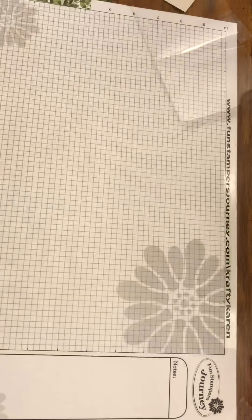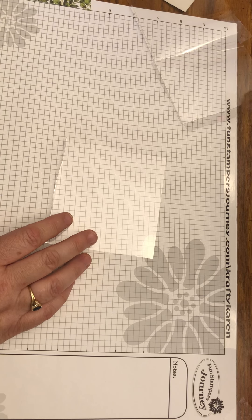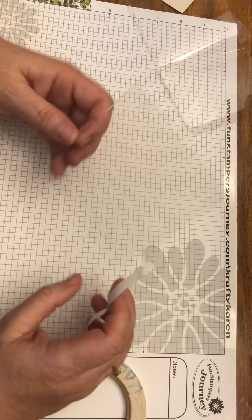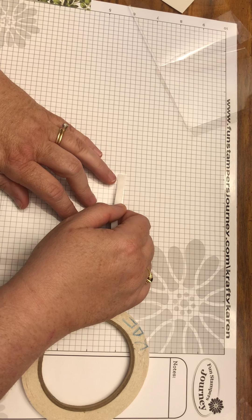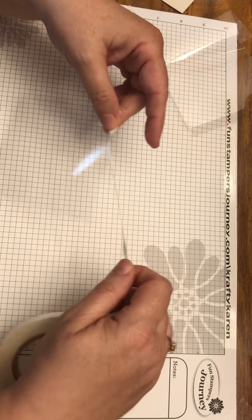Now we're going to assemble the tank. You'll need your white liner tape. Take your four and a quarter inch back piece and put white liner tape on the edge of each of the sides.